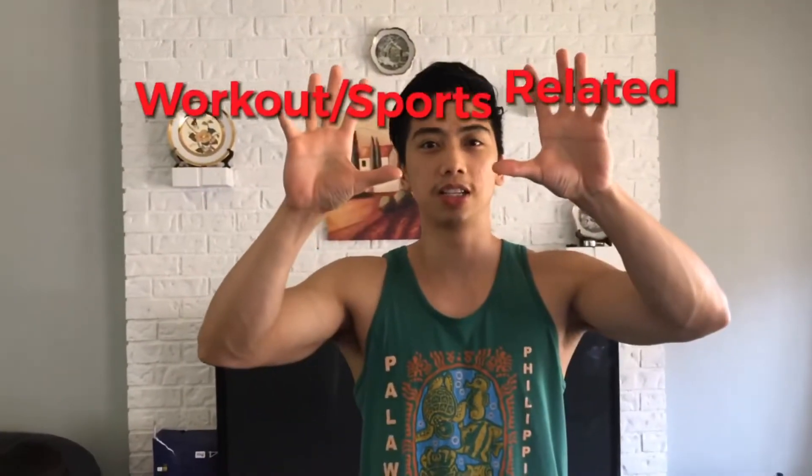So before I start our workout tutorial, I have an update for our videos uploading. First it's gonna be vlogs, then exercise, sports, or calculated, then the next randomness videos. So let's go.